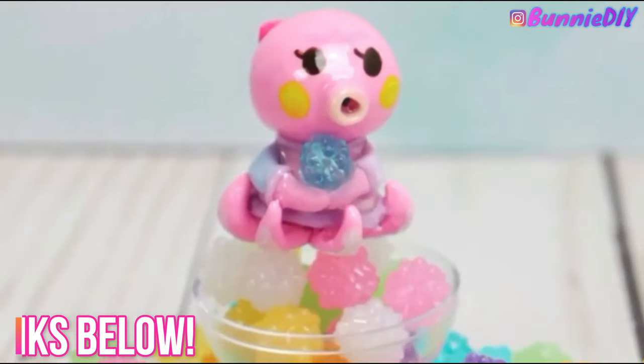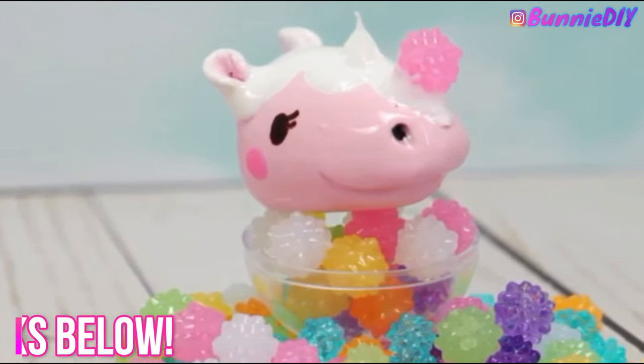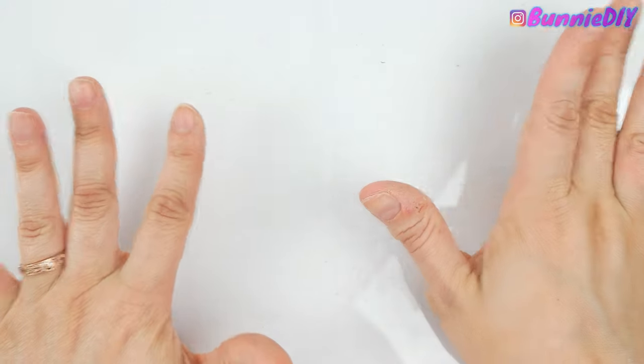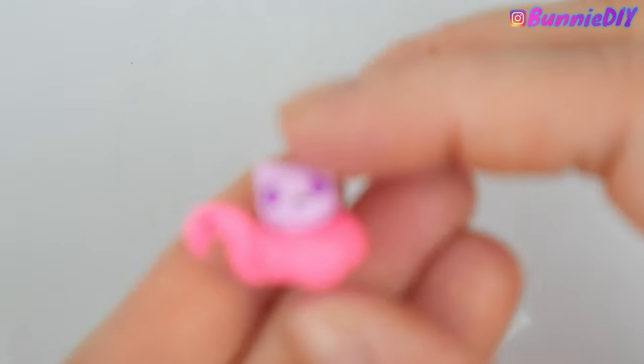Ever since I did my Animal Crossing clay I have gotten so many comments asking me to do more, and I was like yes, absolutely — I love working with clay. I worked with clay a lot several years ago. It has been a while and I definitely overestimated my skill level, and this is the monstrosity that I came up with.